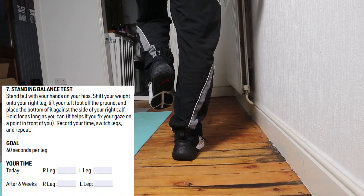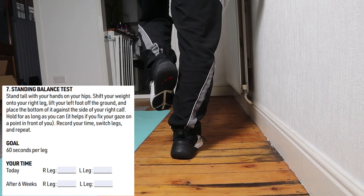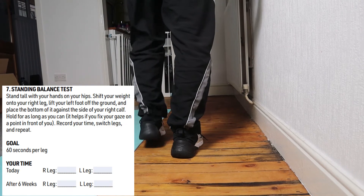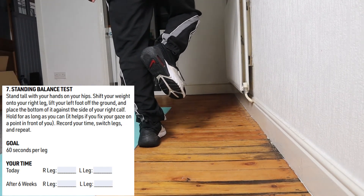Number 7 is the balance test. Stand up tall, shift your weight into your right leg, lift your left foot off the ground, and place the bottom of it against the side of your right calf. Hold it for as long as you can. You need to achieve 60 seconds and do this for each leg.